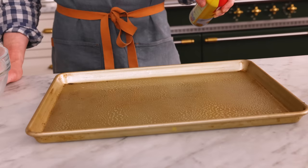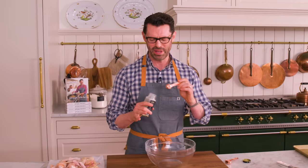First off, set your oven to 425 so it's nice and hot, and grease a rimmed baking sheet with baking spray. Now, in a large bowl we're gonna make our spice rub, and I'm gonna give you some of the basics. You can add all your favorites, it's a more the merrier situation.